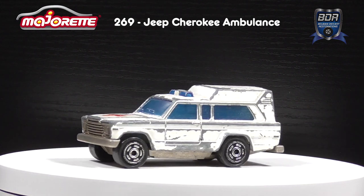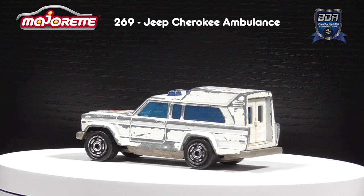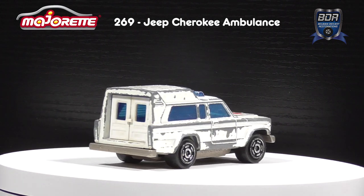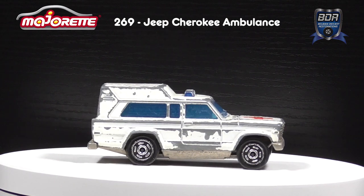The ambulance has seen quite some action in its life — the paint is flaking, the windows are scratched, and the beacon is scarred. A nice little model for restoration, so let's get out the tools and get to work.